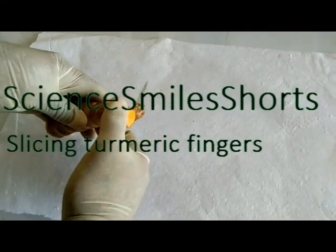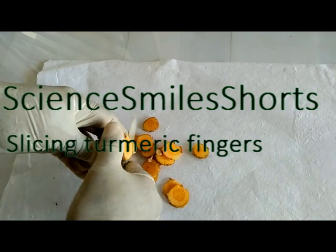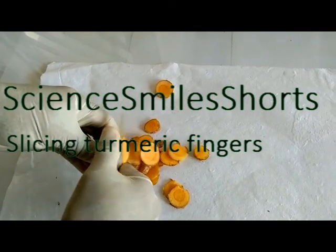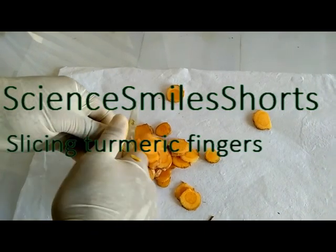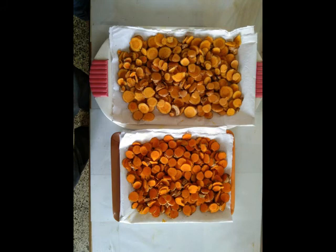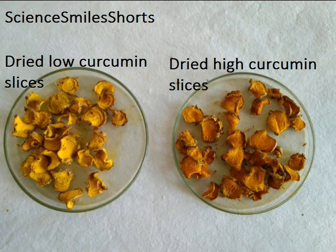The fingers are made into slices. The fingers could have been dried directly as such without making into slices, but it takes a very long time for drying. The fingers, after cutting into slices, are dried in open atmosphere. It is noteworthy to mention that we have not boiled the turmeric and have bypassed this step, which is contrary to the traditional method of processing turmeric.